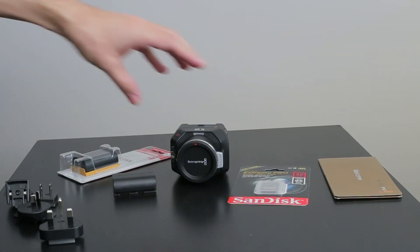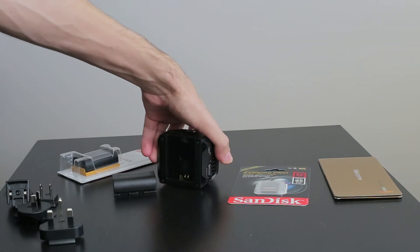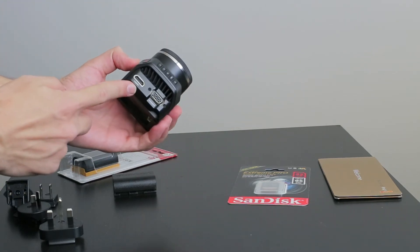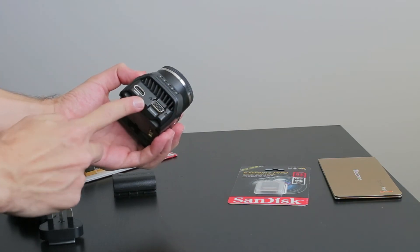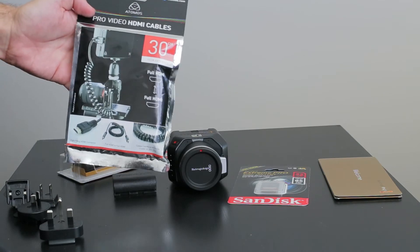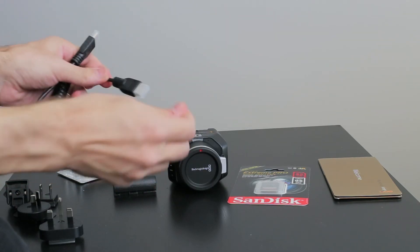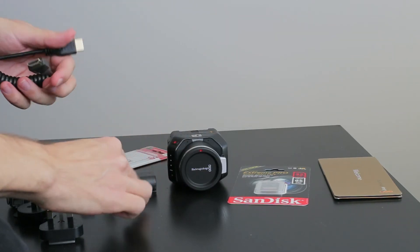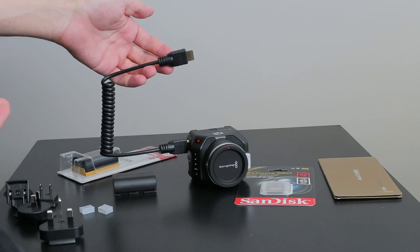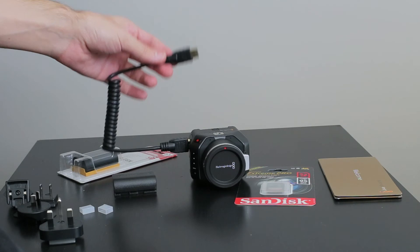One of the big things about this camera is it doesn't have a monitor on it — there is no view screen to literally see what you are shooting. It's intended to use the HDMI port to plug into an external monitor. So what I got to go along with it is a pro HDMI cable, a coiled version, with normal HDMI connectors on the end. That way if it's connected to a monitor mounted to the top of the camera, you've got a nice short cable that's not going to move everywhere when you're shooting.